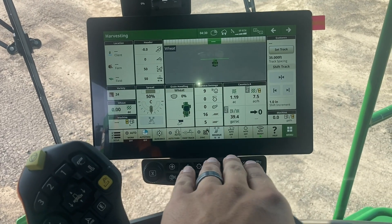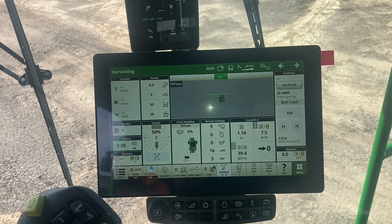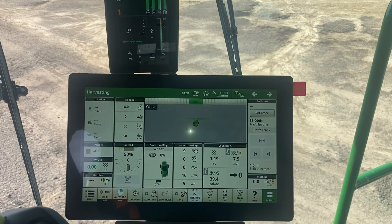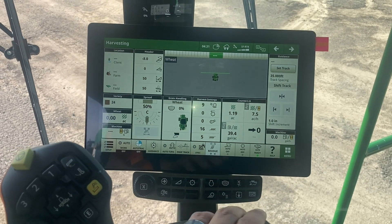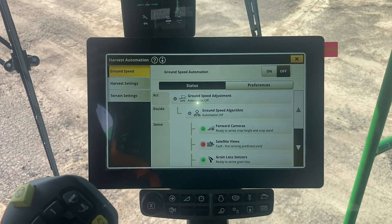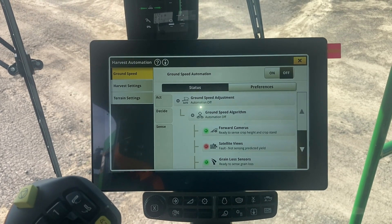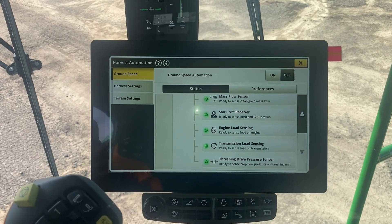If we take a look at the bottom here, we've got a couple of auto features on here right out of the gate, similar to what we used to have but not at all the same. John Deere has had automation on their combines in the past — the automation was there to attempt to maintain ground speed and keep the machine full and efficient. The changes they made on this tech are really going to help take it to the next level. We've got our three key main automation points: ground speed, harvest settings, and terrain. But how these actually measure what they need to look at is totally different than before. We've got a whole bunch of different parameters that we have to meet in order for the ground speed automation to actually work.